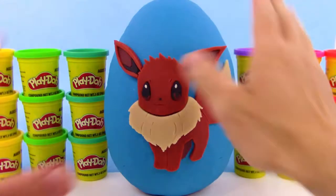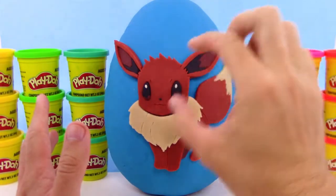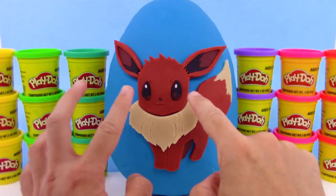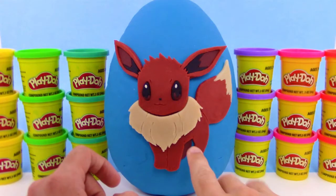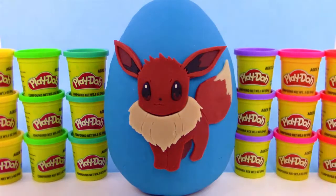Hey guys, what's going on? Your trusty toy channel here with a giant Eevee surprise egg made completely out of Play-Doh. Got the cute little ears, the cute little eyes, the adorable nose, and we got this furry almost looking like a beard right now. Fur Eevee is so cute, and we got the tail, we got the feet, and we even have that hidden leg behind the feet. I think we did a good job, be sure to give that thumbs up.